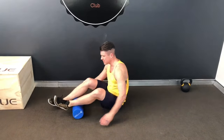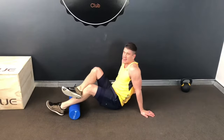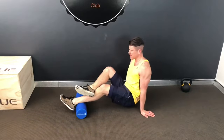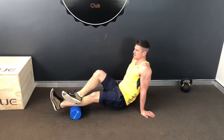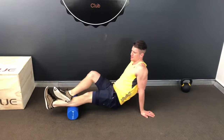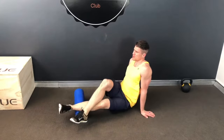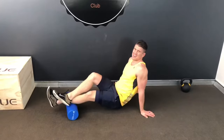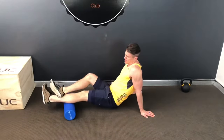First thing we're going to do is start off with a little bit of foam rolling — releasing off any of those tight tissues or sore spots. We're going to start with the calves, from the ground up, and just roll up and down for the length of that muscle three to five times. It's more just like a screen for you. You can work the inside, work the outside.